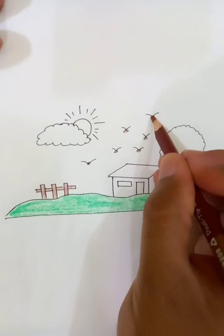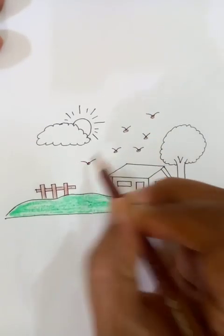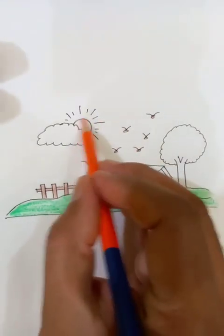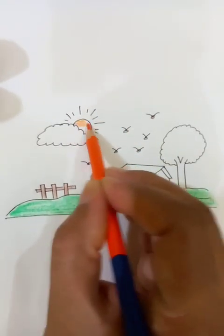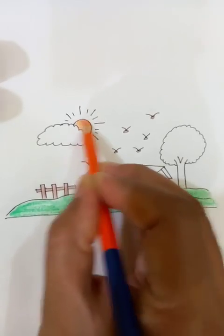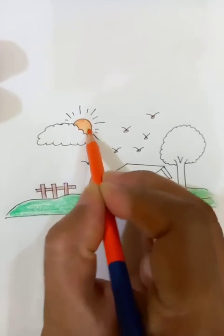Let's put colors on the birds — same pattern. And we're going to put the orange color for the sun, as you can see here, just peeking on the other side of the clouds.